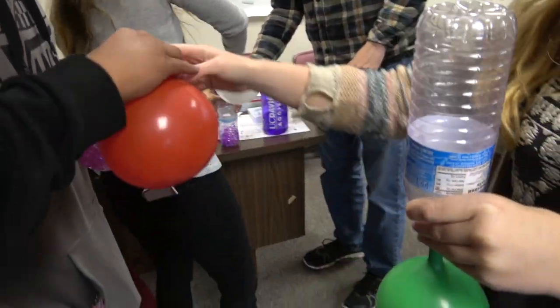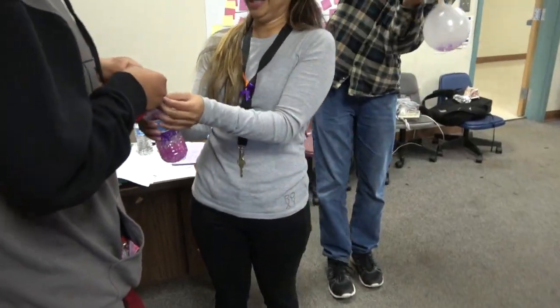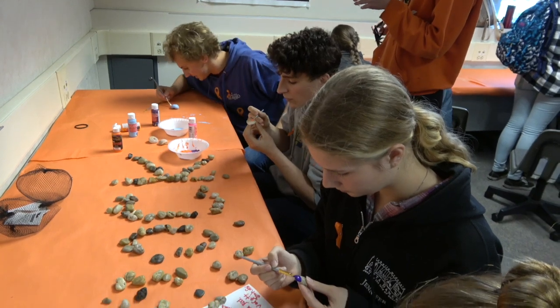You just pull it up and then you twist it. Oh my, this is great. This is awesome. I like that. That's so great.